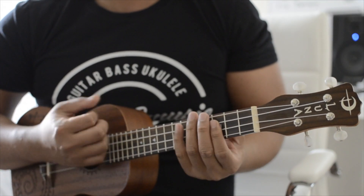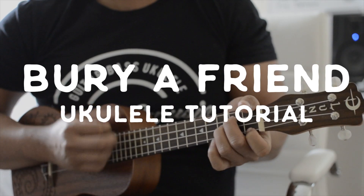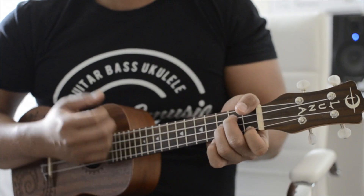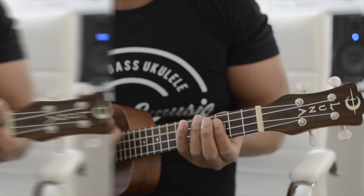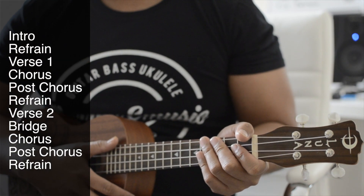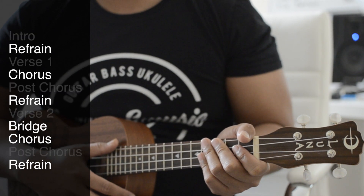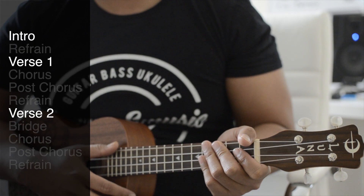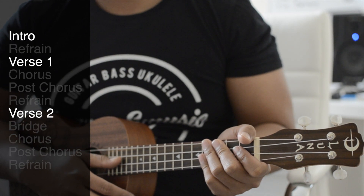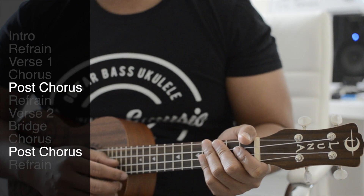Hey, what's up guys, welcome to another video. Today's song is 'Bury a Friend' on the ukulele. To get you playing this song quicker, I want to note that the refrain, chorus and bridge are the same; the intro, verse one and verse two are the same just different in length; and the post chorus is kind of on its own.